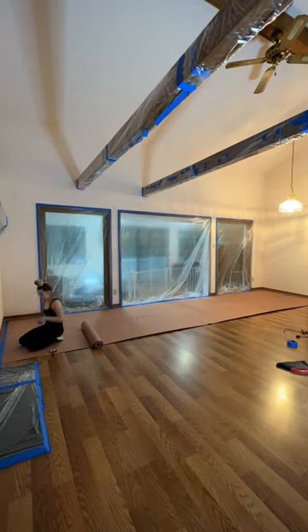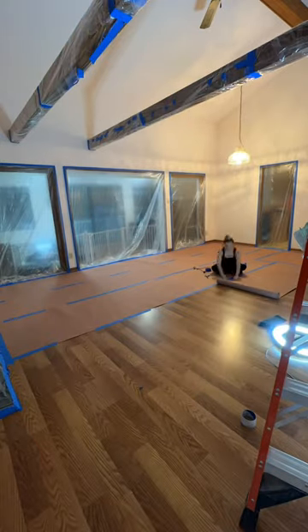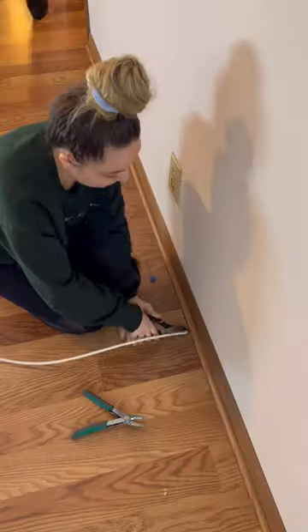Hot mess lake house renovation part 15. I finished rolling out all of the paper on the floor to protect it from the paint sprayer. I used so much freaking painter's tape on this — it's ridiculous.